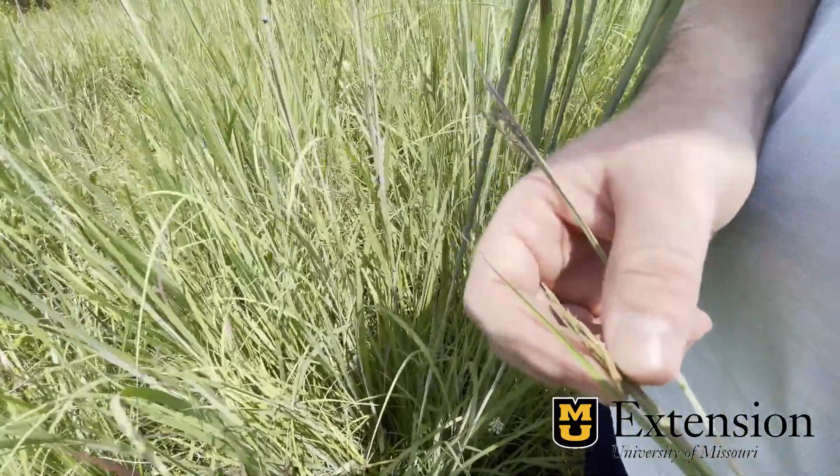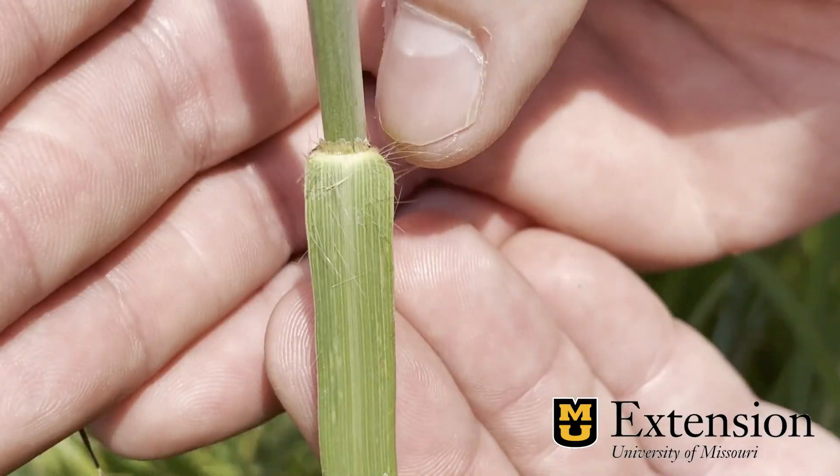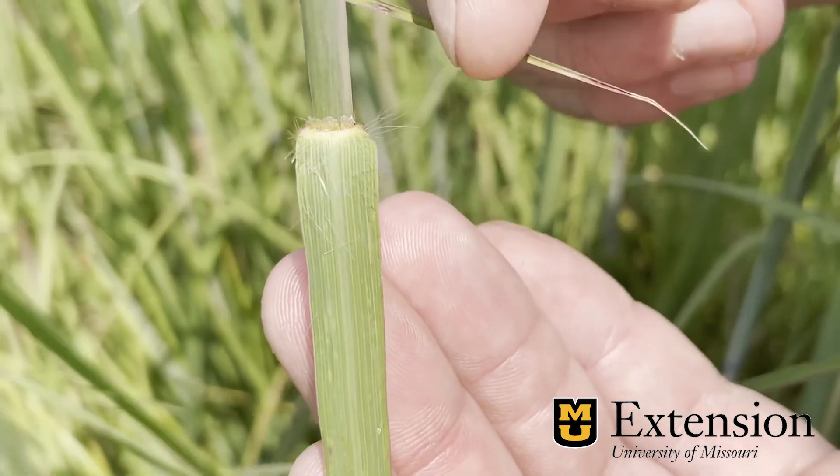One way to identify this without the seed head is looking at the ligule here. We can see we have a membranous ligule there near the stem, and we are surrounded by smaller hairs there around it.